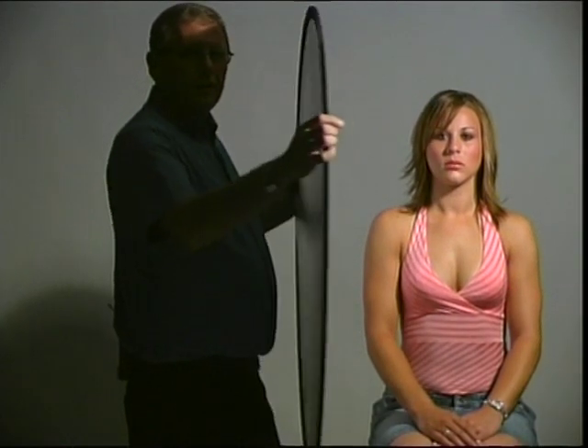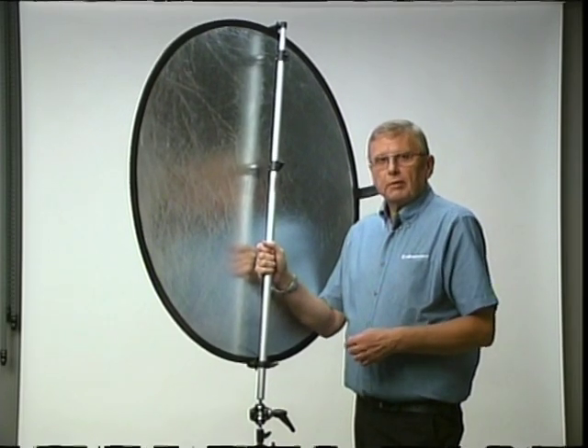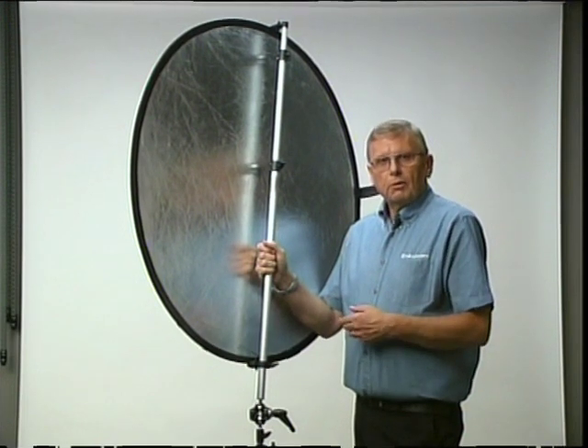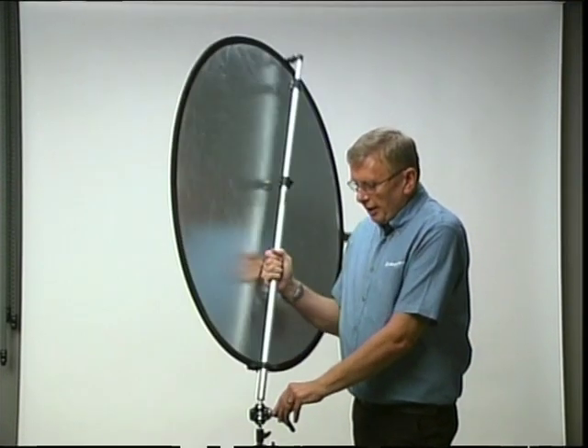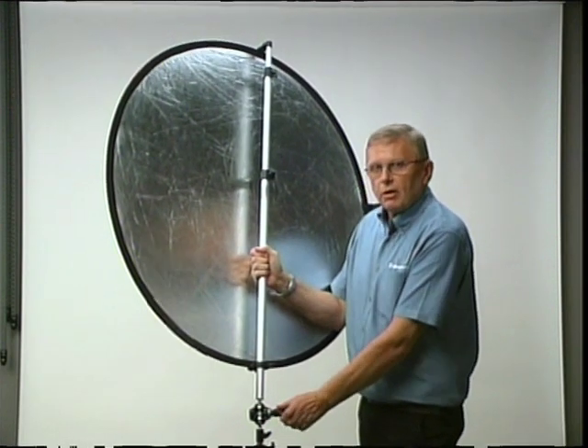A purpose built reflector panel is a much better option because it's much more efficient. The important thing with a reflector panel is that it must be positioned correctly, and rather than someone holding it, by fitting it into the special holding arm it can be pivoted into any angle or position and then when you're happy with it, it can be locked off.